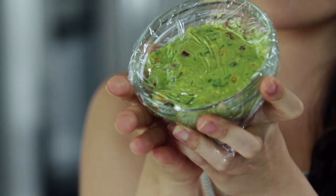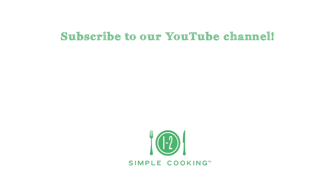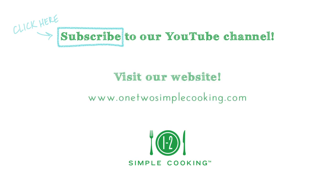Now you can whip up this tasty dip anytime you're feeling a little guac-y. For more tips, recipes, and solutions for singles and couples, subscribe to our One Two Simple Cooking YouTube channel and visit us at OneTwoSimpleCooking.com. We'll see you next time. Bye.